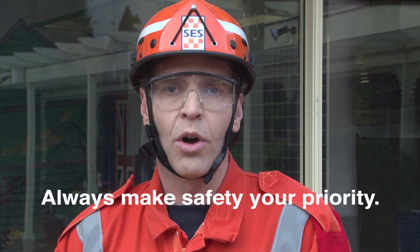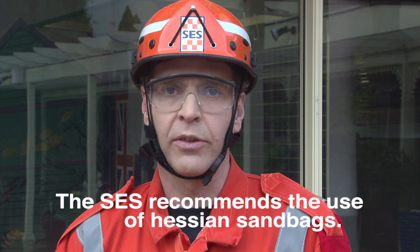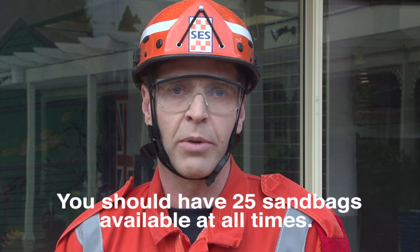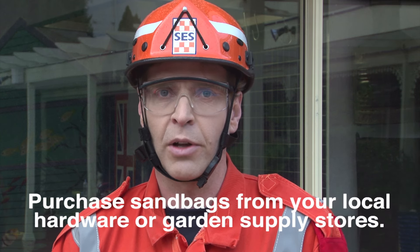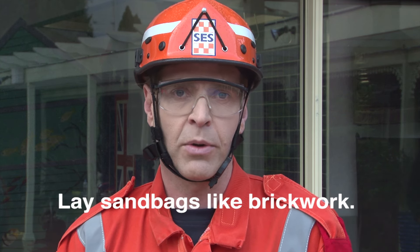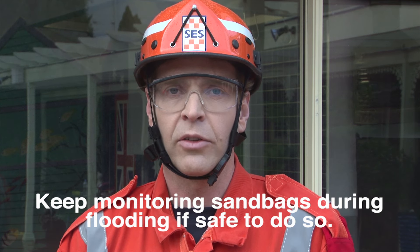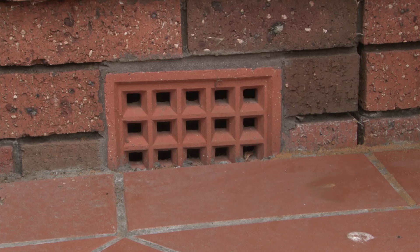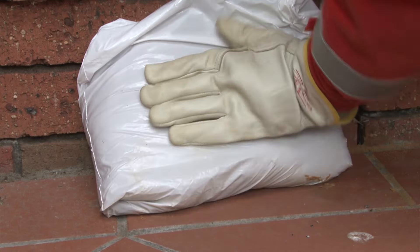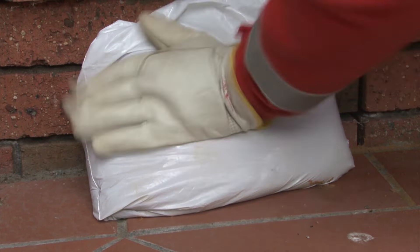A few things to remember: always make safety your priority. The SES recommends use of Hessian sandbags. You should have at least 25 sandbags available at all times in flood-prone areas. You can purchase sandbags from your local hardware or garden supply stores. Lay sandbags like brickwork. Keep monitoring sandbags during flooding if safe to do so, and dispose of used sandbags responsibly. As a last resort, if sandbags are not available, you can use plastic shopping bags for smaller jobs, but sandbags are really the best method to prevent water entering your home.